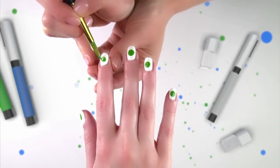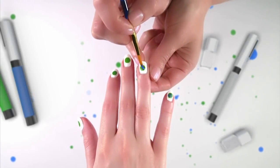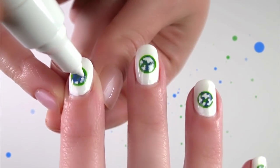Then with the green nail pen paint a green circle in the middle of the nail. After that, with a blue nail pen color in the oceans and leave to dry. Then with the white nail pen draw some countries onto your world.